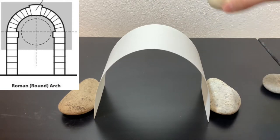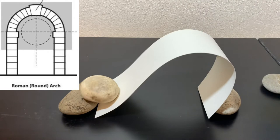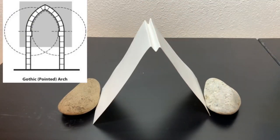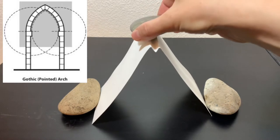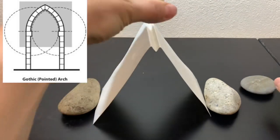How about the big one? It's much heavier. Oops, no, it's not going to work. Now I made not a rounded but a pointed arch out of the same paper, and as you can see it can carry not just the small rock but the heavy one too.